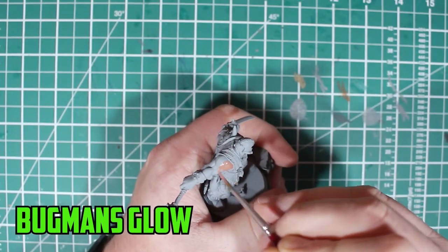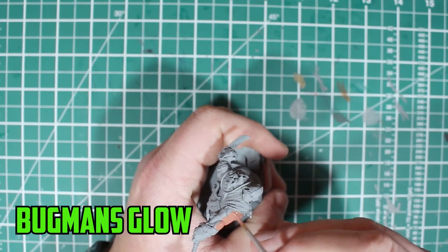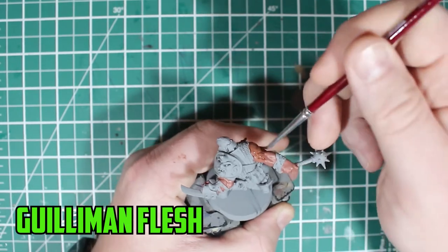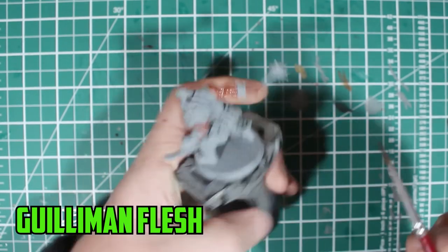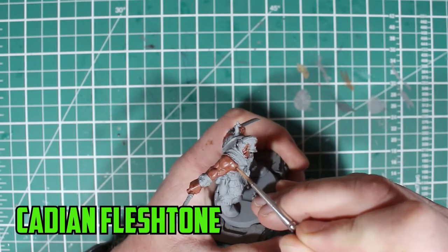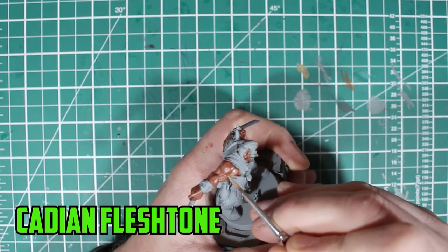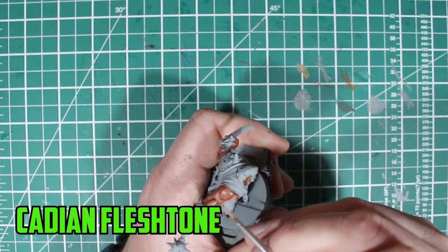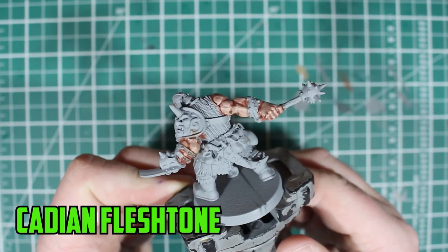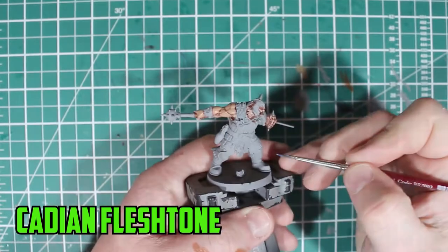I start off by painting Bugman's Glow on his skin. Painting skin is one of my weak points so I'm kind of hoping for the best when starting it. I'm trying Gulliman's Flesh instead of my usual Reikland Fleshshade, and I can already tell that Brutog is going to have a slightly tanned skin tone. To try and brighten the skin up a bit I layered on Cadian Flesh Tone on the muscle parts, avoiding the recesses. One layer down, I start to apply another on top of it — it doesn't look too bad, but then I start overthinking it and feel I need more contrast in the recesses.